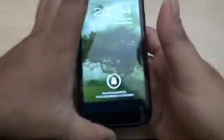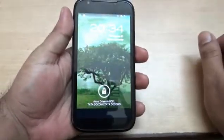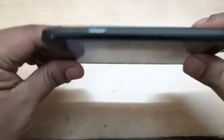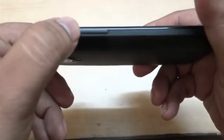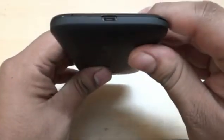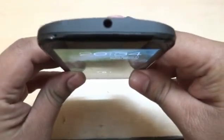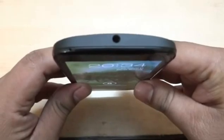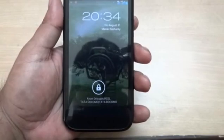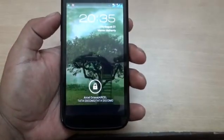The phone has booted. Before we go to the main features — this is the power button, this is the volume up and down button. There are no other buttons on this phone. This is the USB charger where you can also use the data cable interface, and this is the 3.5 mm jack for audio. This is how the phone looks.